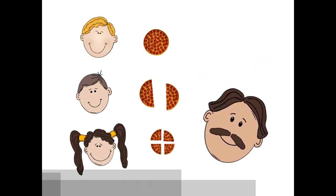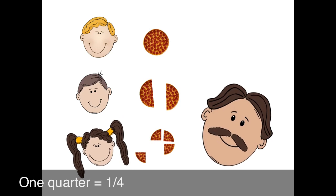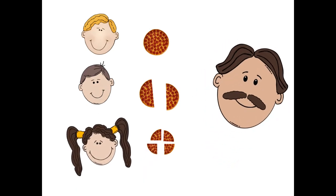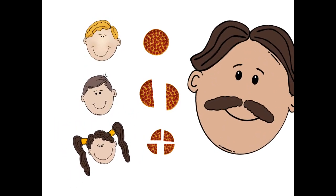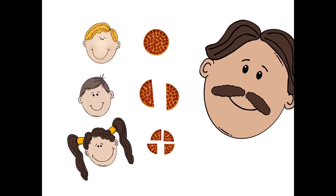And Josephine, what is this little piece known as? Oh, Papa, that is one out of four pieces, so that must be one quarter. Oh, children, well done. We've learned a lot about fractions, and we got to eat lots of pizza too.